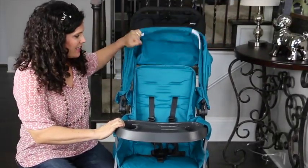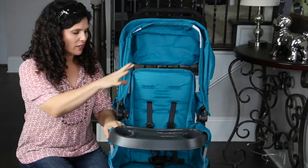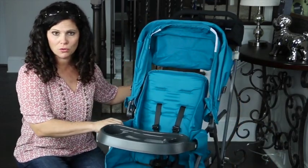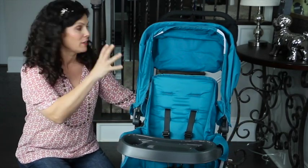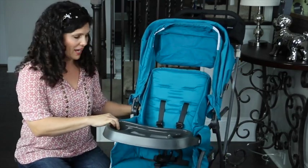This is what I call a stroller and a half, or some people call it a sit and stand. It's for a child in the front, and then an older child can sit or stand in the rear — so it's technically a double stroller. The front seat has a weight capacity of 45 pounds, and the rear platform and bench seat also has a weight capacity of 45 pounds, for a combined 90 pound weight capacity.